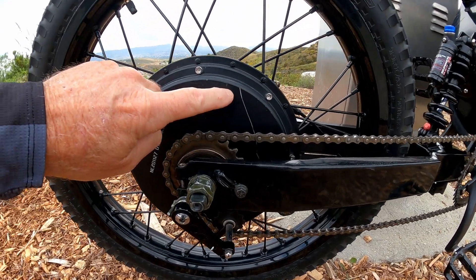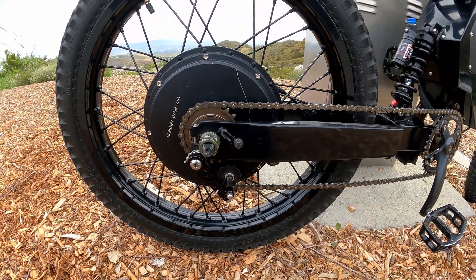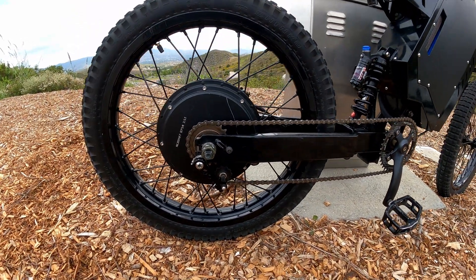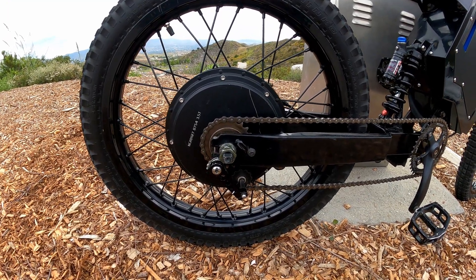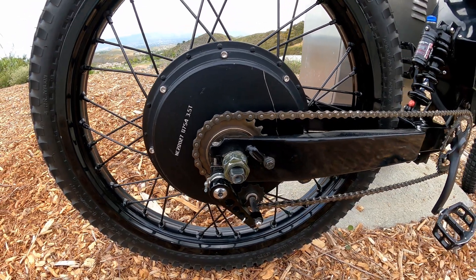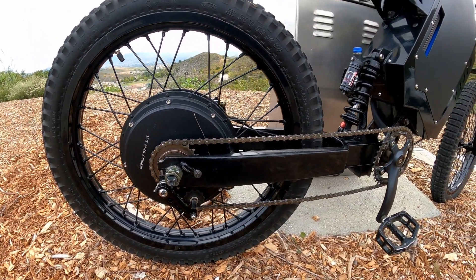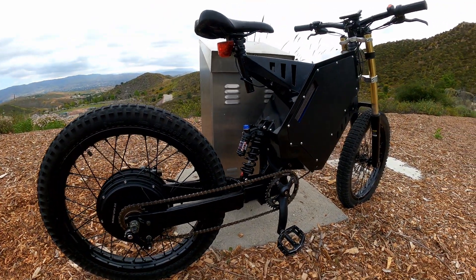This is what happens by the way if you get lazy and don't take this tensioner off when you try to pull your back wheel off. The other thing I'm wondering about is the freewheel, because this thing's been freewheeling pretty much the whole time at high speed. I think I'm just gonna throw the stock one back on there for now. But that's pretty much it maintenance-wise.